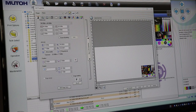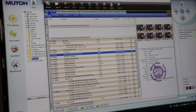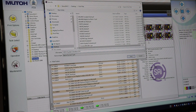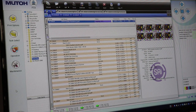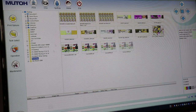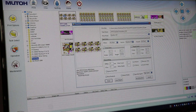We rip files to it with the standard MUTO edition SAI Flexi RIP controller software, which comes with the printer. It sends the rip files to the printer via USB 3 — the computer is actually mounted right on the back of this machine. We don't send print files across the network; it goes right from the computer to the printer via USB 3.